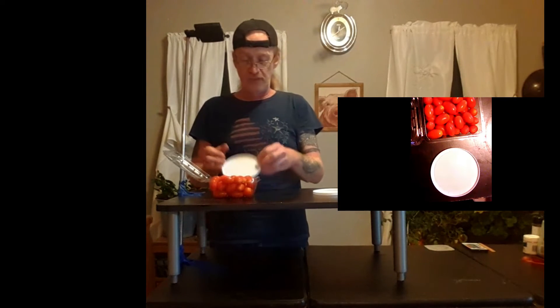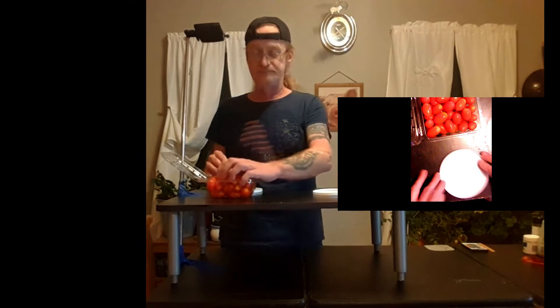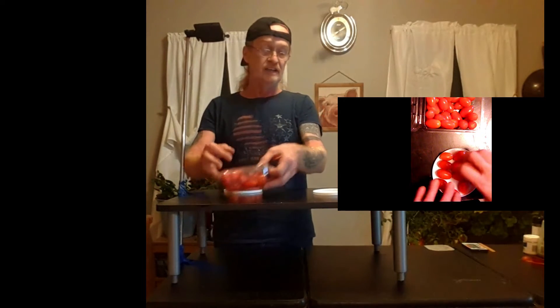If you've got to cut up a lot of tomatoes — like grape tomatoes, cherry tomatoes, whatever the little tiny ones — like for a salad or whatever, I'm using cottage cheese lids. You set one down and put your tomatoes in there. The rim around the lid keeps them from rolling away.